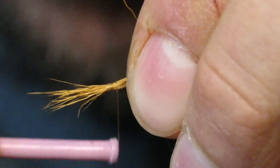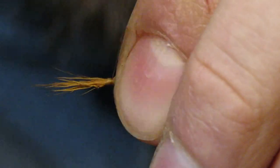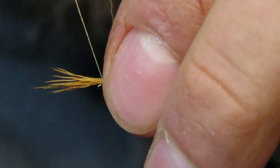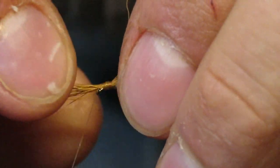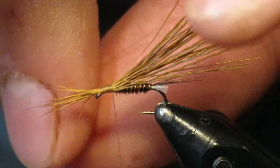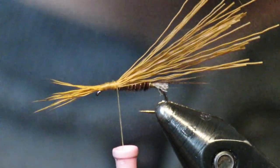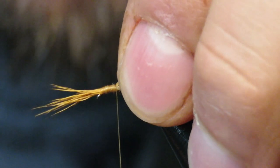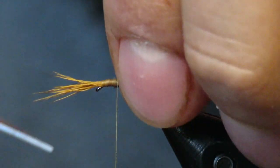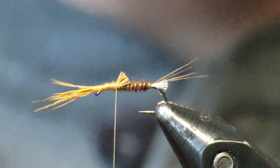Loosely tie it in — you don't want to cinch it down yet. The most important thing is to make sure it does not roll over, so keep it directly on top. Go all the way to the hook eye — it's rolling a little bit so just make sure it does not roll. Then work all the way back to your pheasant tail body. Once you get back to the body, pull down and the wing will flare up and back.